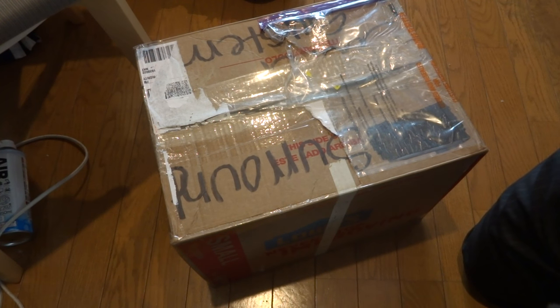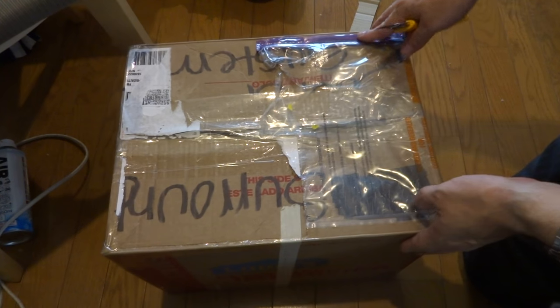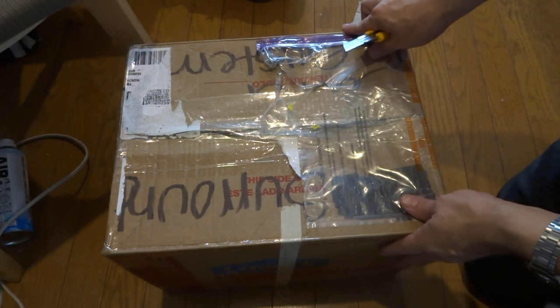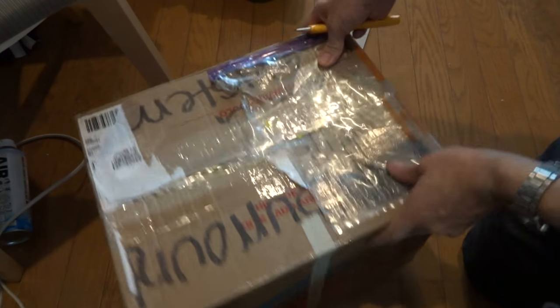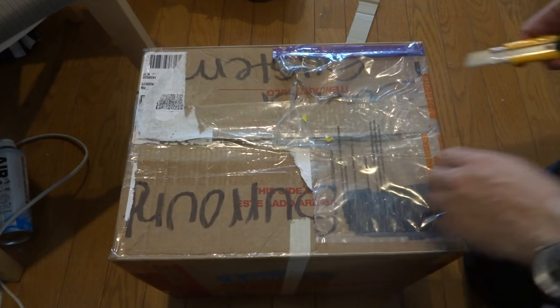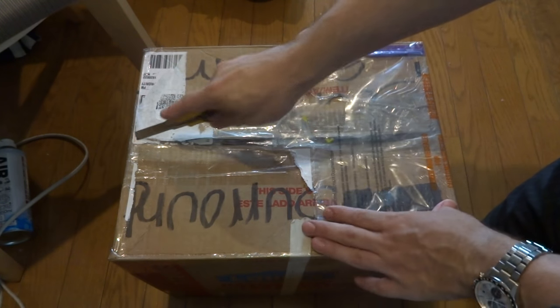All right, back again. Luke here, and today as you can see in front of you, this is another package. This one is once again from good old Derrick 64. You can see it's in a Lowe's Home Improvement heavy-duty box here, so we'll cut into this thing and give it a shot. I haven't had a chance to see what's inside it, so I figured we could do this one here.